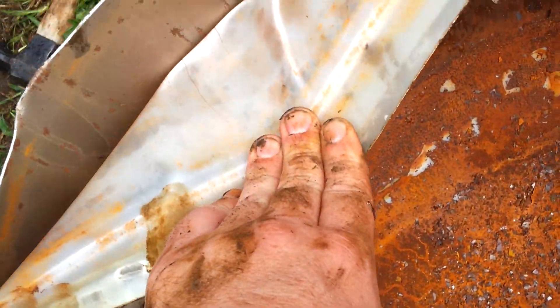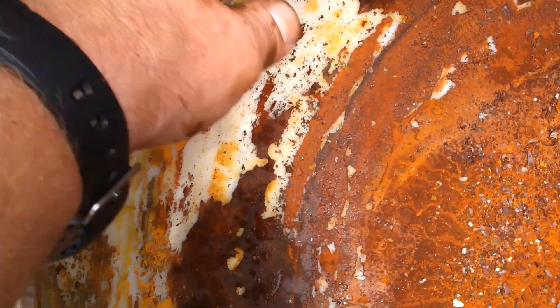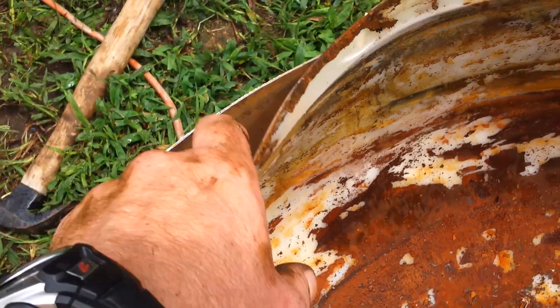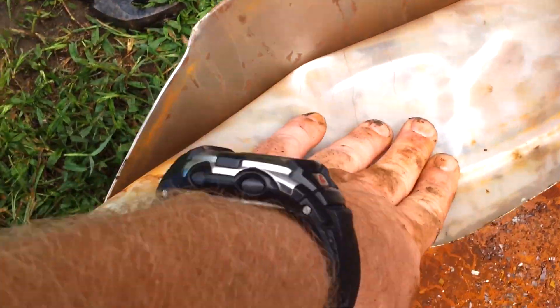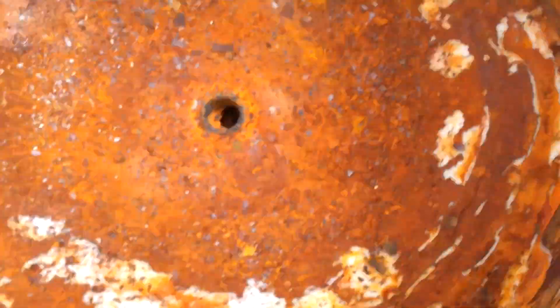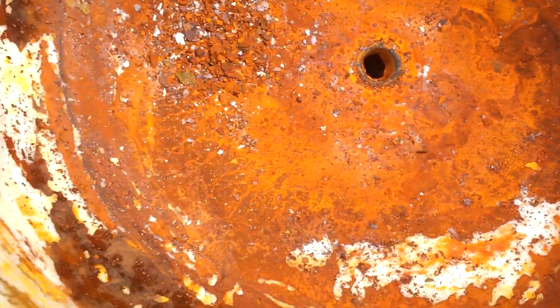Now we've got a plastic neoprene liner, and this was in here just to protect the rubber diaphragm. There's one of the dents that happened and it oblonged it a little bit. There's a dent here in the bottom right there, but nothing that a ball peen won't take care of.